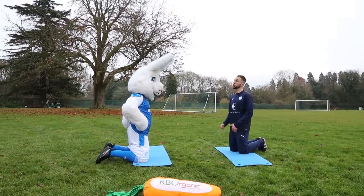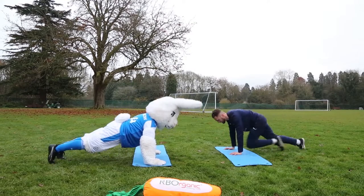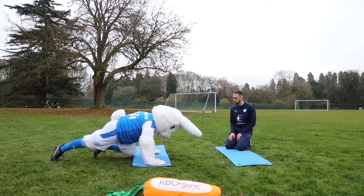We're going to go into mountain climbers — a good cardio exercise this one. What you're going to do is start in a press-up position and then drive your knees through nice and quick, drive your knees through to your chest. Keep your hips down nice and low and drive. Off you go — you're going to do ten on each. Nice and sharp, drive it through.